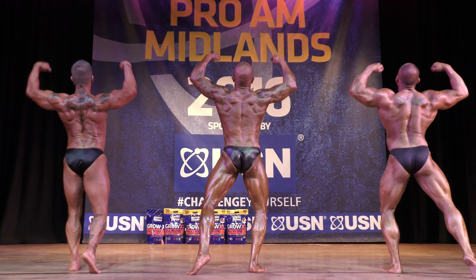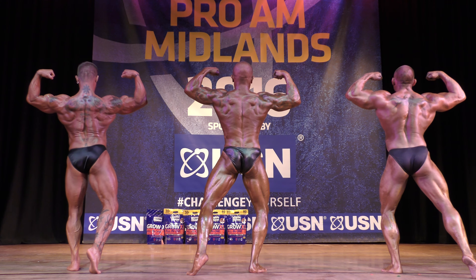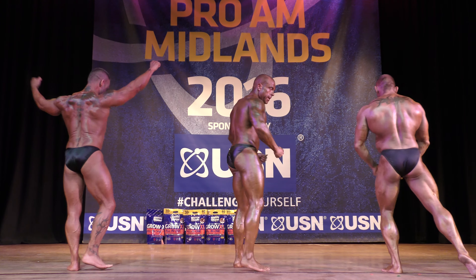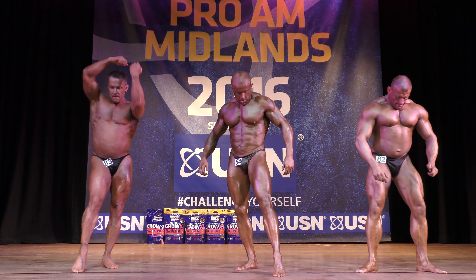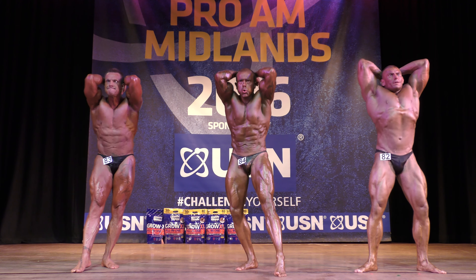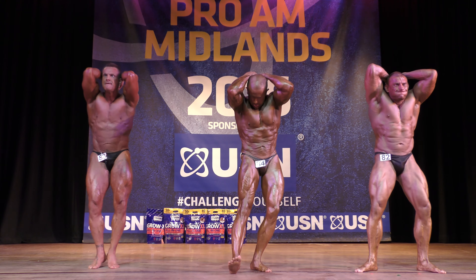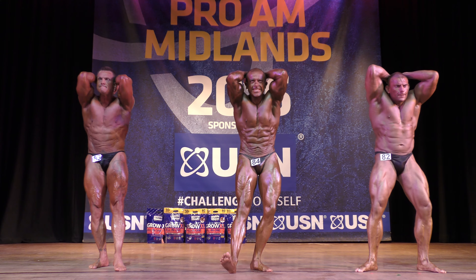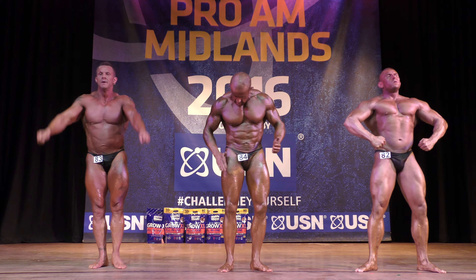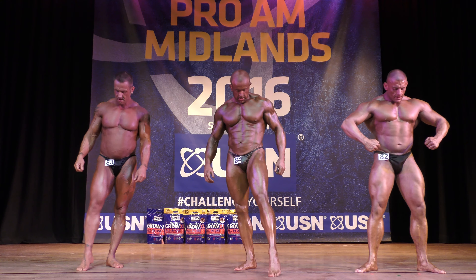Keep their hands in. Come on. Change in the face of front. Abs and thighs. Awesome, change in the legs, 84. Yes. Okay, relax. Five pose, gentlemen, most muscular. Yes.